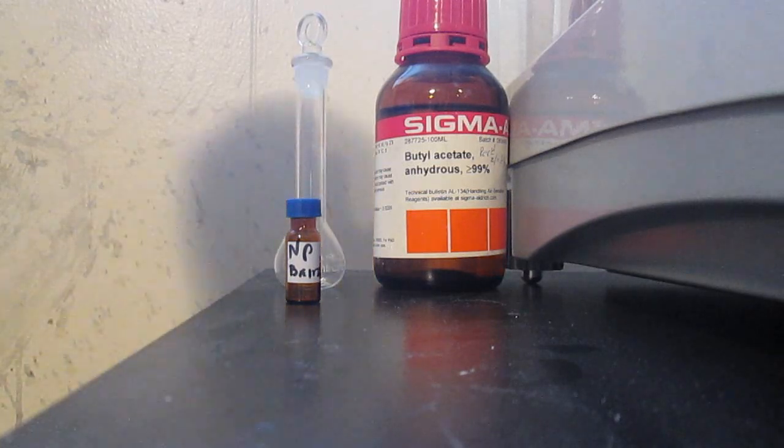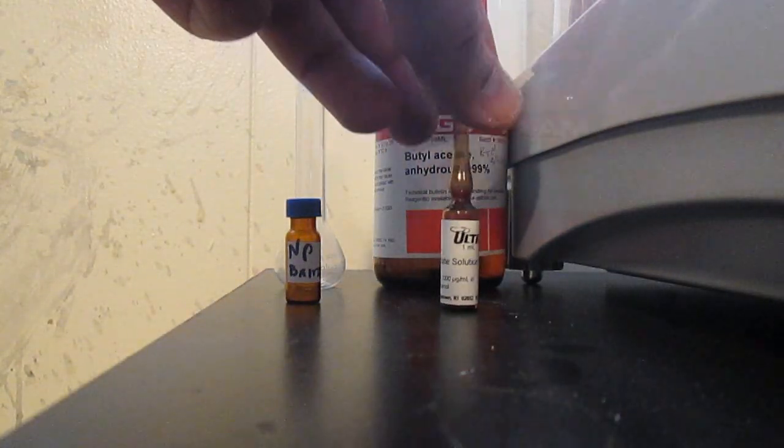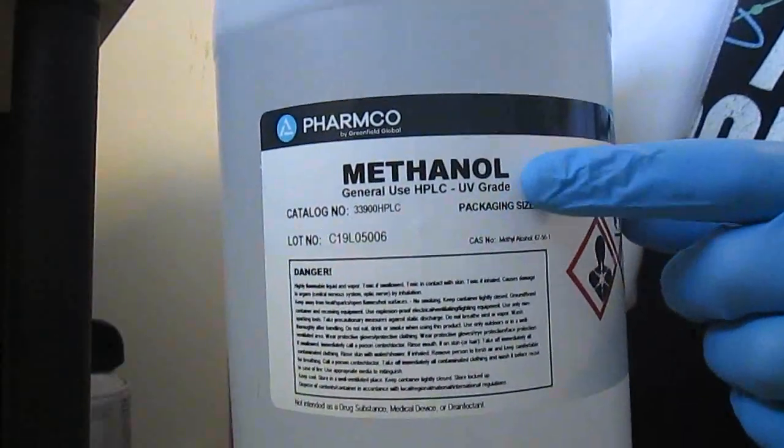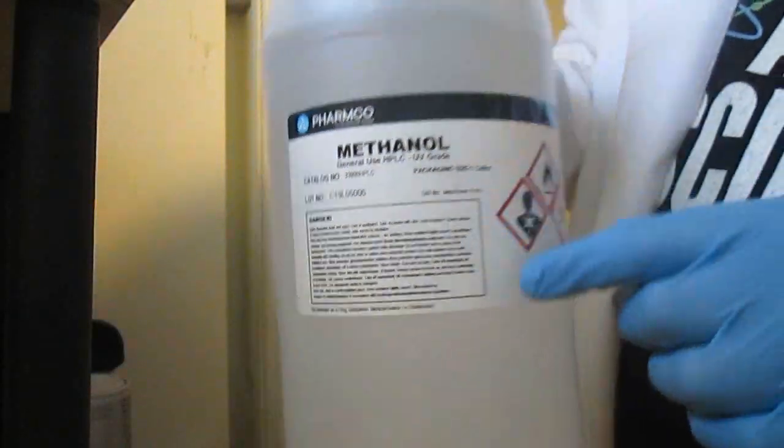Anyway, I had two choices: either solve this problem or make my own standards. But making my own means any unidentified peaks I won't be able to quantify or even qualify. I am using HPLC purity ultraviolet-grade methanol as a solvent — a whole gallon of which was delivered without issue.